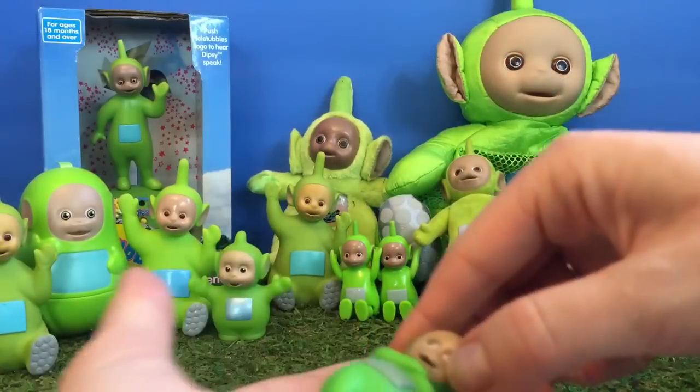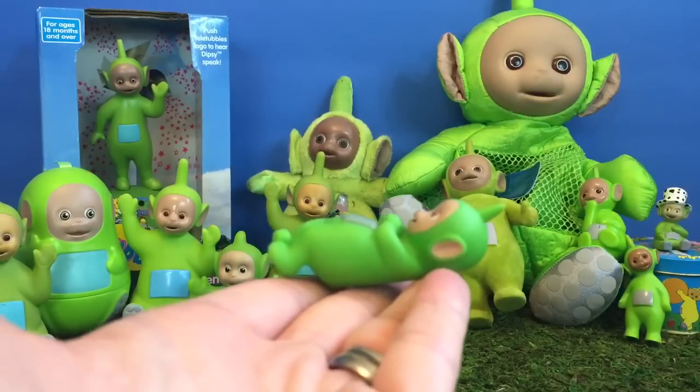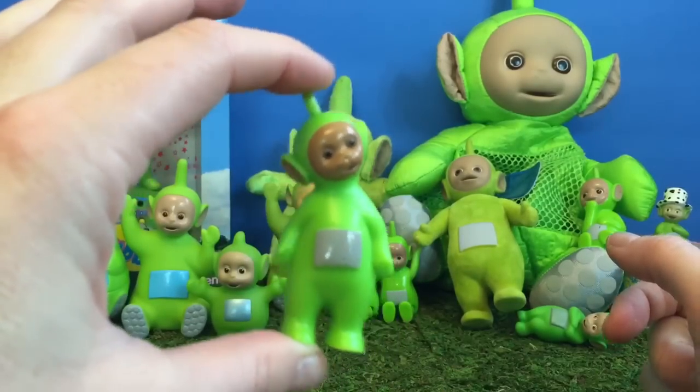This is our smallest little Dipsy. He's lying on his back — maybe he's looking at the sky and looking at the clouds. And here's another little plastic Dipsy. He's curious and tilting his head.